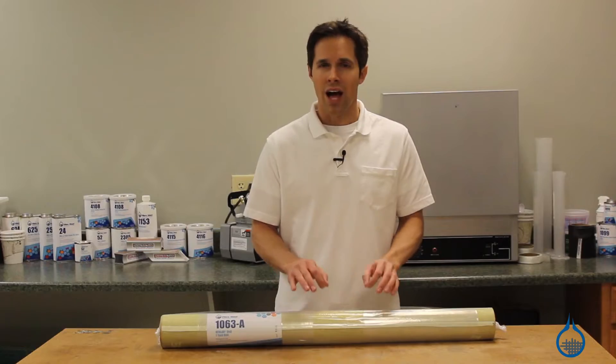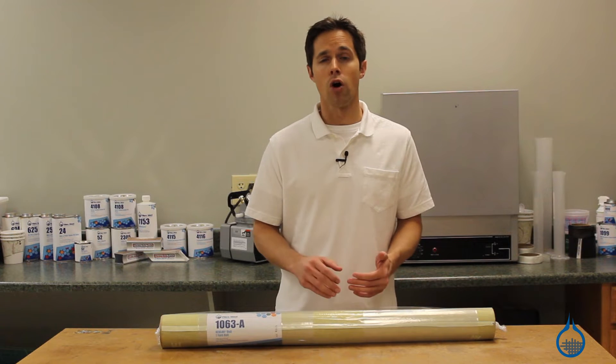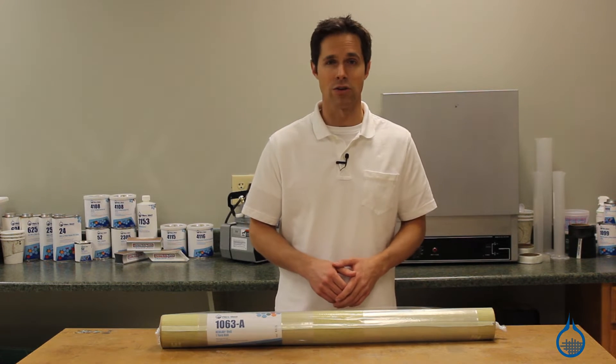It can be added in mold to minimize pattern show-through of heavier fabrics. Because Kevlar laminates are nearly impossible to sand, a thinner surface layer of veil also permits light sanding of your application.